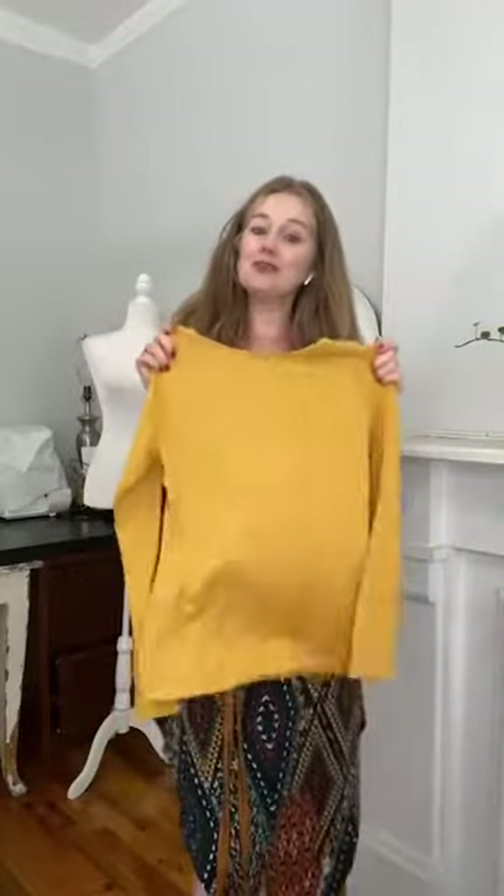Even when I put on this plain top on its own, it's like — wow — it really does show every little thing. If I'm having a bit of a bloated day, this is not the top to wear on its own because it's a plain fabric. But pop it underneath a dress like this and it's absolutely perfect. Or wear it underneath a blazer — absolutely perfect. So it gives you that flexibility, and it shows the difference between a plain and a print fabric.